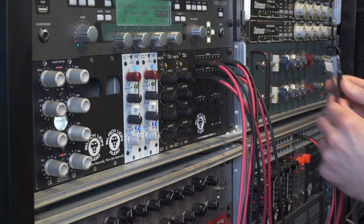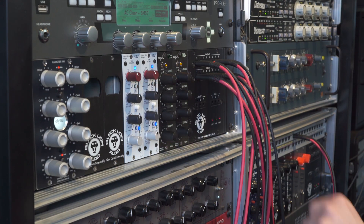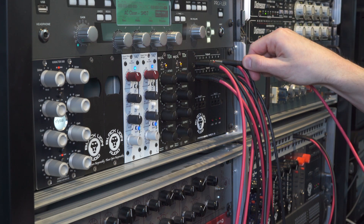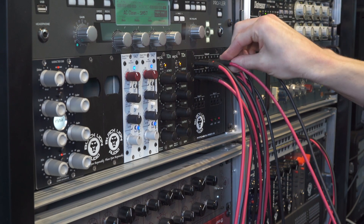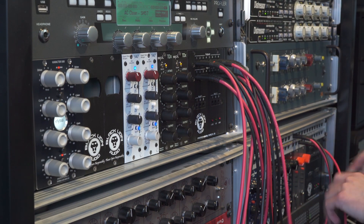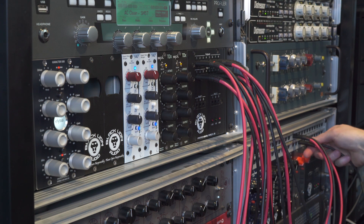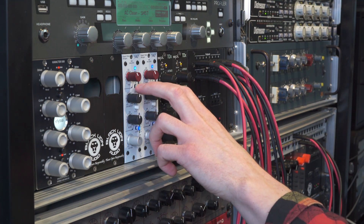Next, we're going to try out the Neve Portico 542s located in slots 5 and 6. So we'll be patching out of the Character 500 into the inputs of the 542s, then out of the 542s into the ADC. So now our chain goes slots 7 and 8 — the SPL-TDXs — into slots 1 and 2 — the Character 500 — and finally into the Neve Porticos located in slots 5 and 6.